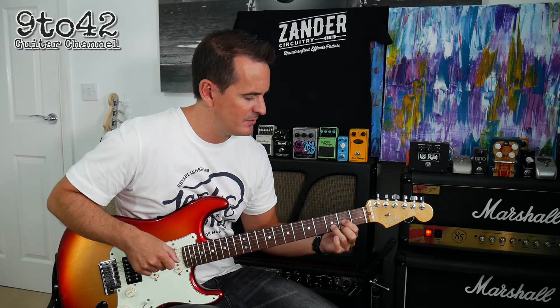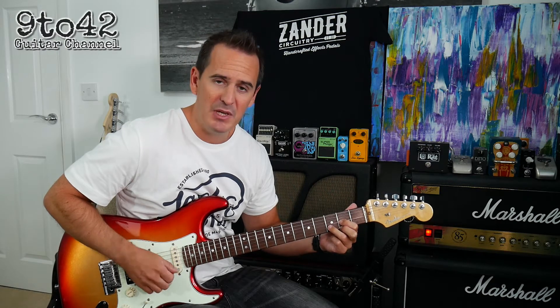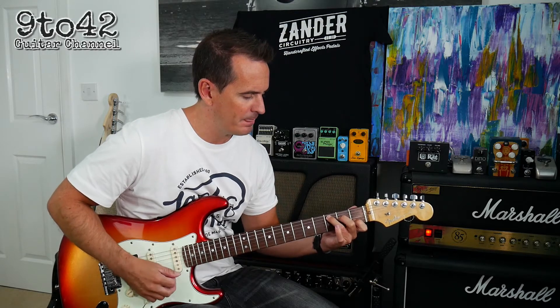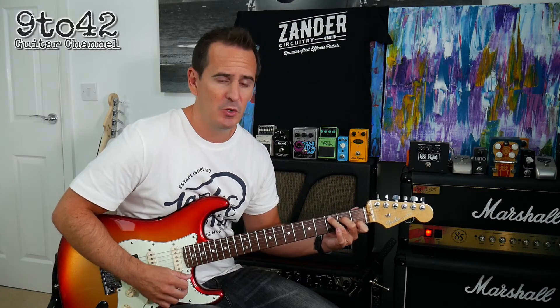Each one of these is for two beats. The D chord, in case you don't know, is E2, G2 and B3. Then it goes to a C chord, which is your first finger on B1, second finger on D2, third finger on A3.